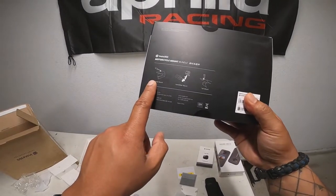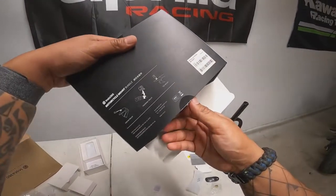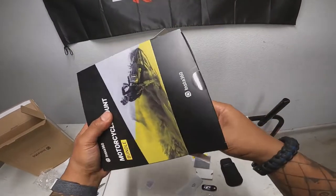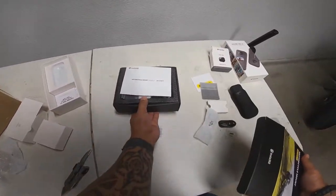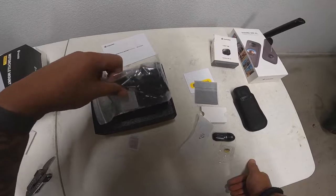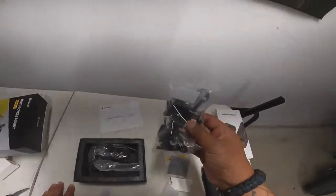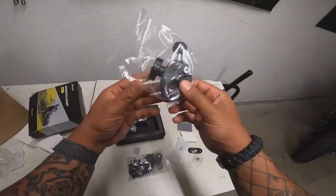It says it comes with a helmet mount, handlebar mount, and a tail mount. I think the last time I looked it also had a selfie stick or something like that. It does have a handlebar mount which I may use either on the bars or on the actual grip. It comes with a lot of grips and accessories — basically everything you need, similar to what you'd use for a GoPro. That looks like the handlebar mount.